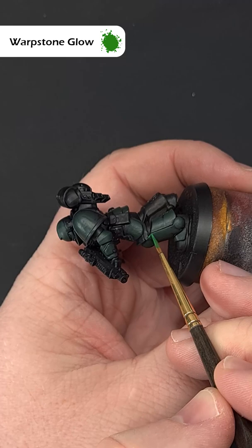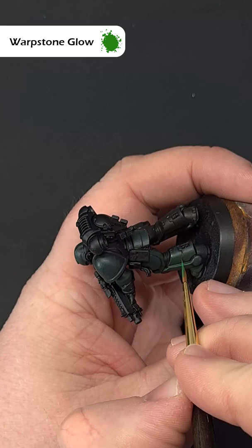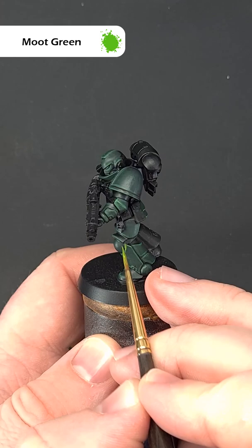You can drag your brush along any hard edges. Finally, use some Moot Green just to highlight the really sharp edges, and this will make the armour really pop.